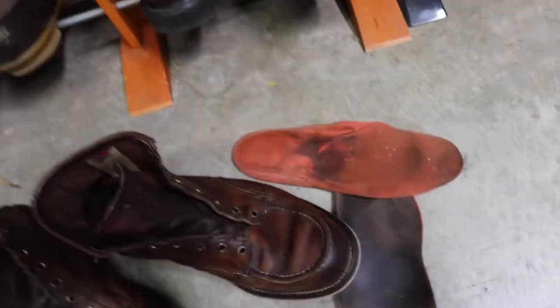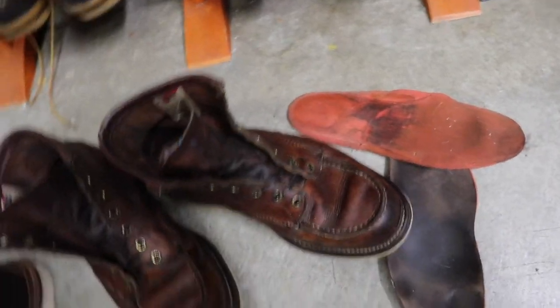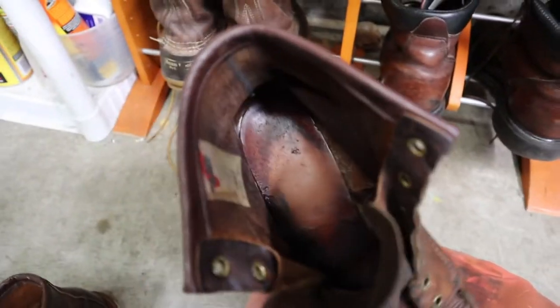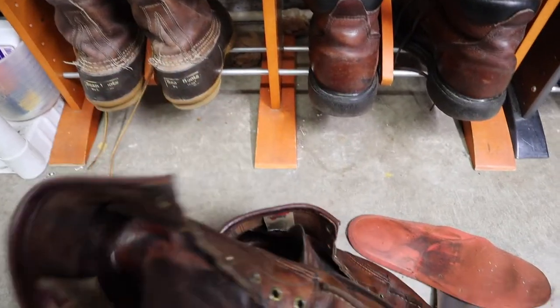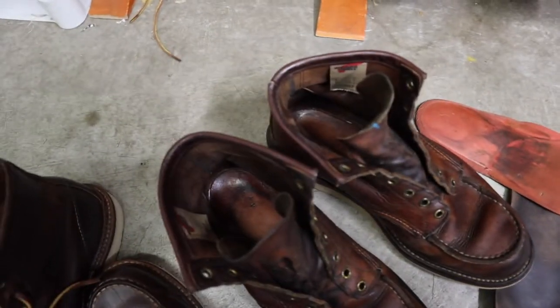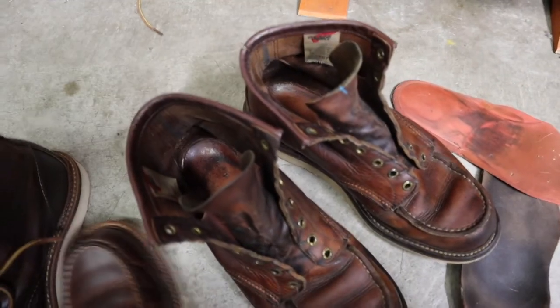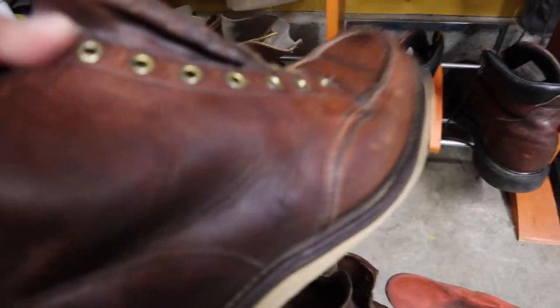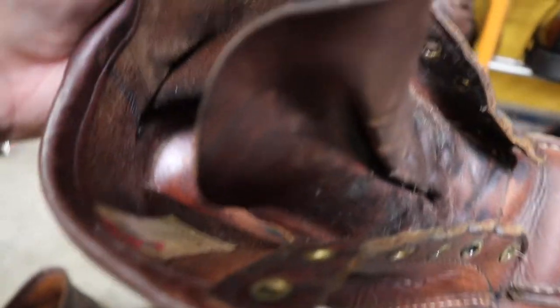Definitely not leather insoles. Does he have the leather insoles inside of here? No, he doesn't — those are just the regular insoles. What I'm going to do is clean them with saddle soap and boil them up. Looks like he's already put a good amount of oil on these. And let's clean the insides too.